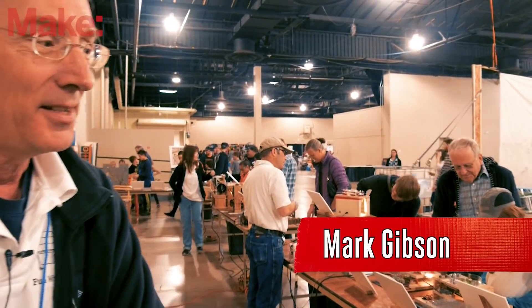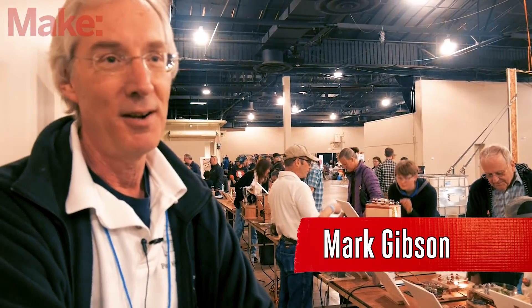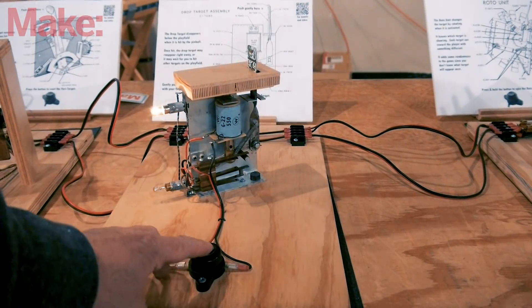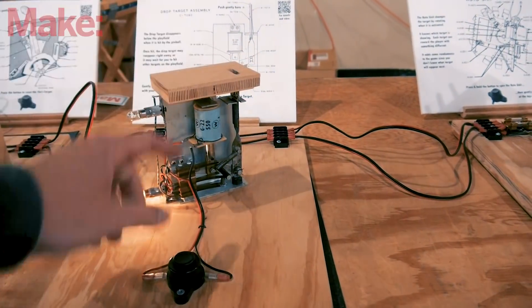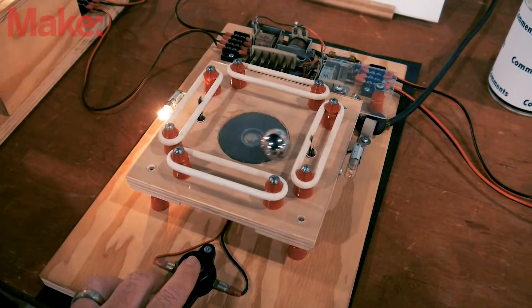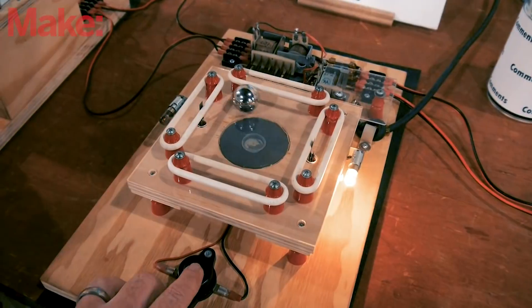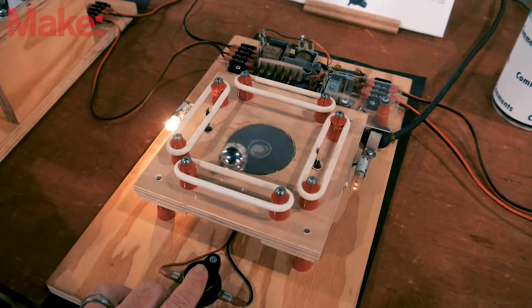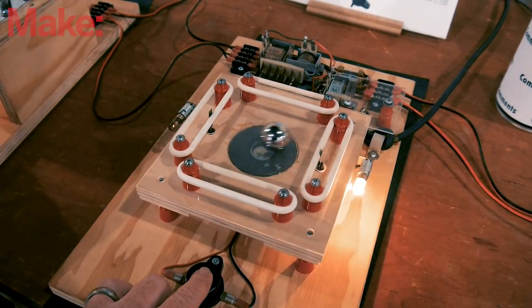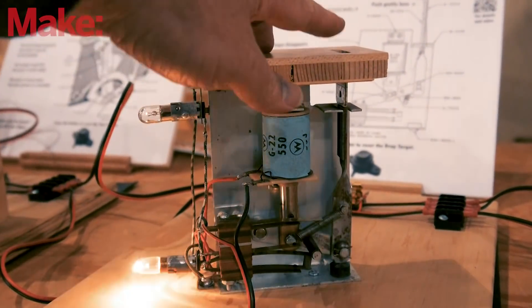This exhibit is built from retired, used pinball machine parts. I restore pinball machines for fun, and all these parts have come out of games at one point or another. Rather than throw them out, I've tried to show people how clever and creative they were by letting them interact with them — I wire them up, put buttons on them, and try to make them as visible and tangible as I can so people can experiment and try them out.